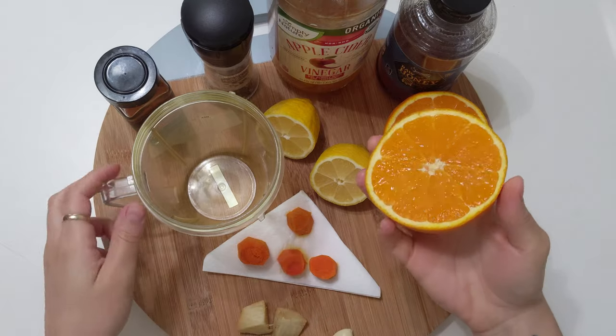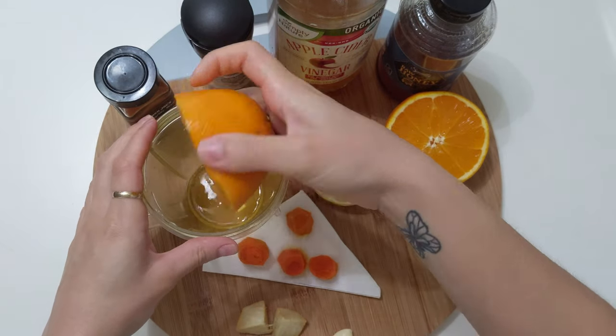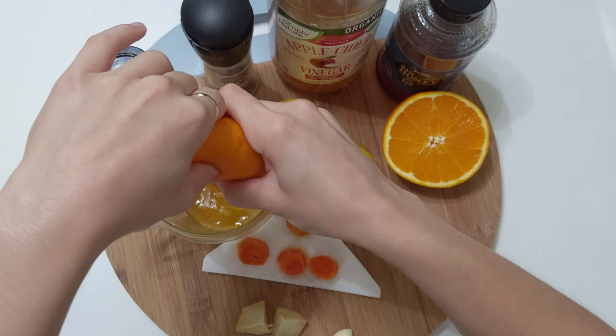Now, if you have a juice extractor you can use it to make this recipe — it works much better — but if you don't, like me, we will use a blender.